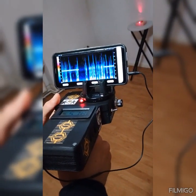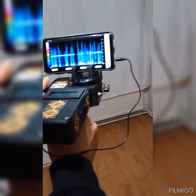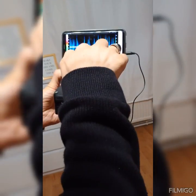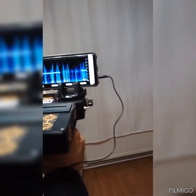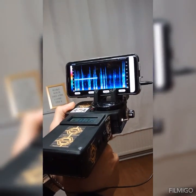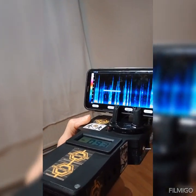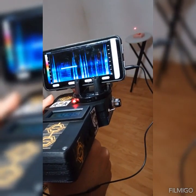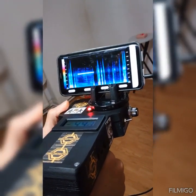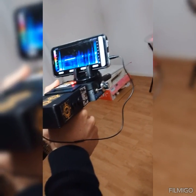If we move the device away from the gold, the signal will go and also the red line stops. We must hold the device very good and we move very slowly on the gold.